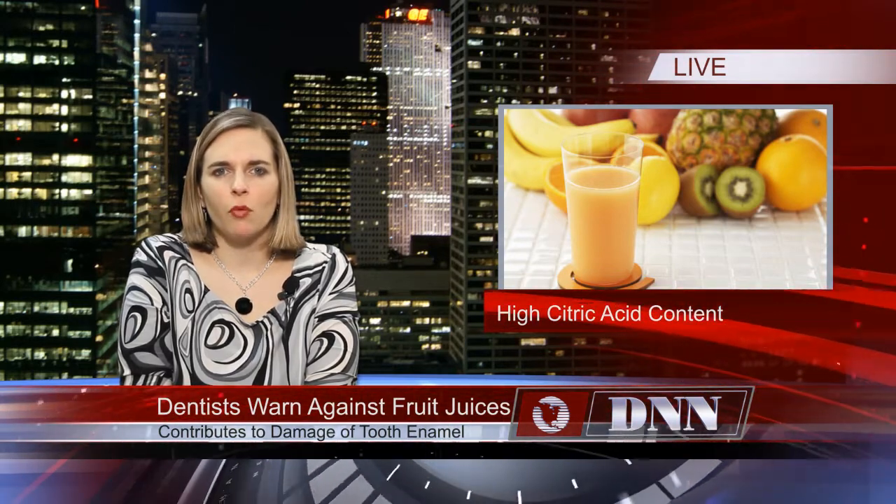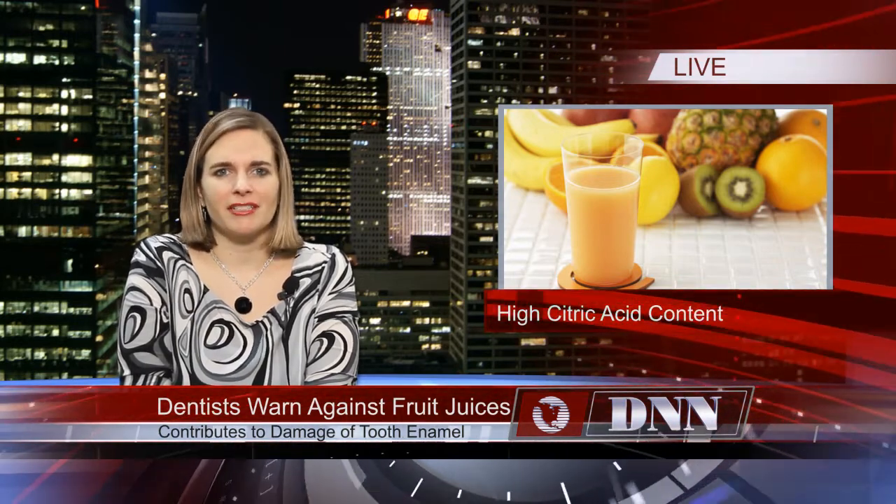Once the enamel becomes worn, the tooth is more vulnerable to damage, and this wear is irreversible. It is currently being stressed that schools and parents offer milk and water at snack and meal times instead of fruit juices.